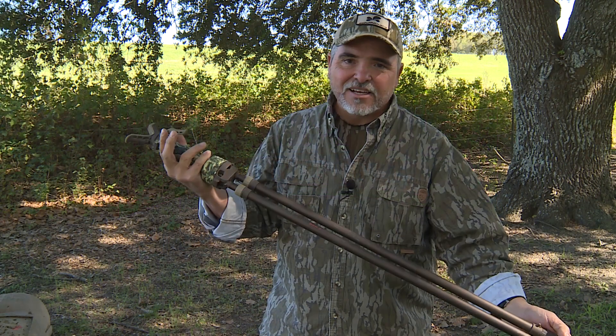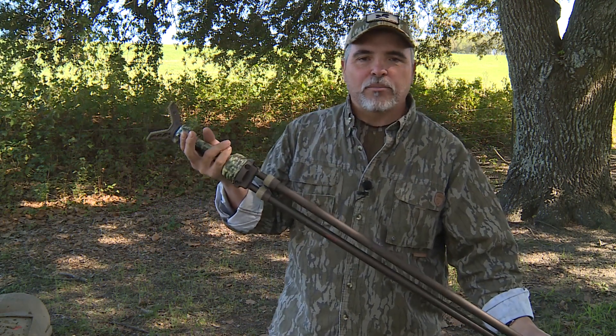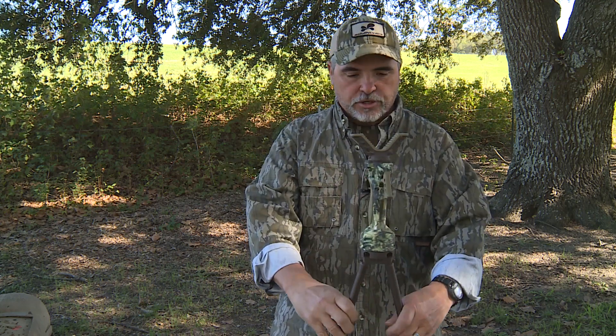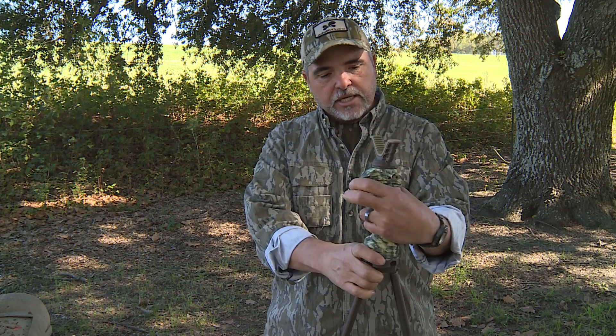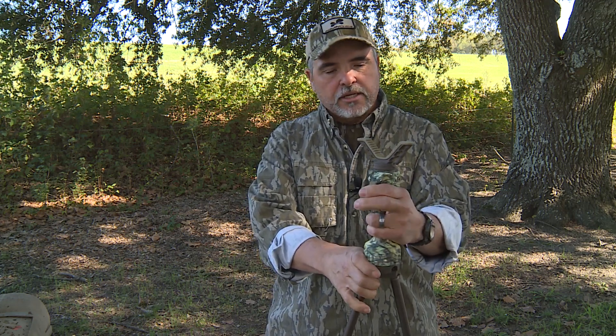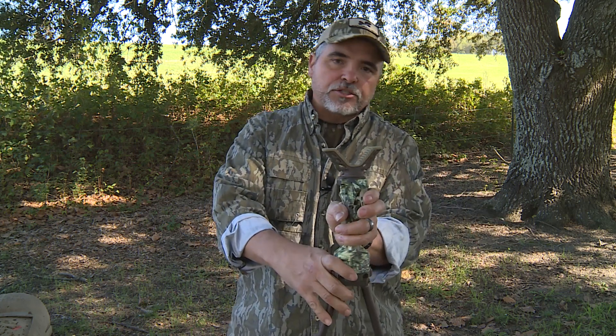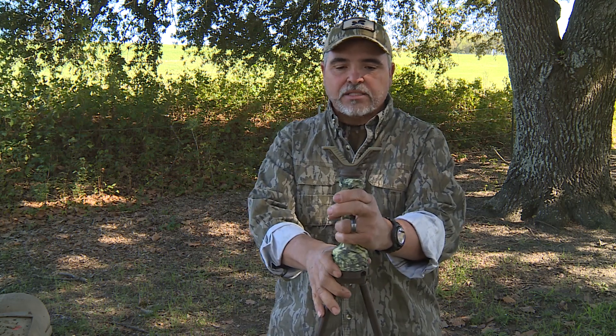Hey folks, Troy Ruiz here from Primo's. I want to visit with y'all real quick about the new Gen 3 Trigger Stick from Primo's. This is our third generation of trigger sticks and a lot has changed on the trigger stick, thanks to folks like you calling us up and saying hey, you might want to try this, or what if you did this, or my trigger stick does this — can you change this to make this happen?